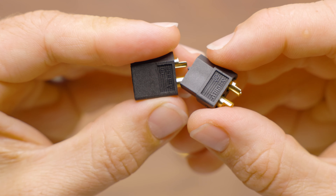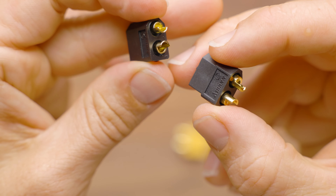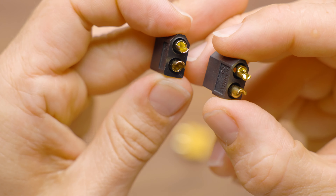Hey, it's Luke with Out of Darts. These are XT60 connectors. XT60 are probably the most common in the Nerf hobby, and pretty much everybody is using them. XT60 refers to 60 amps, so that actually means that these connectors, when properly soldered, are rated for 60 amps.